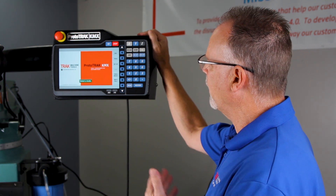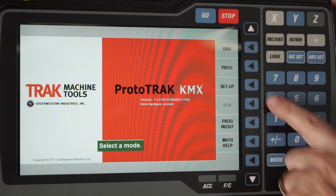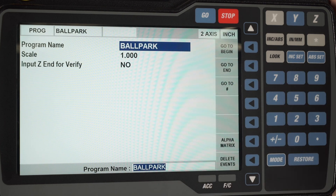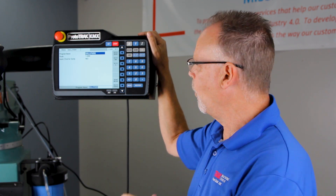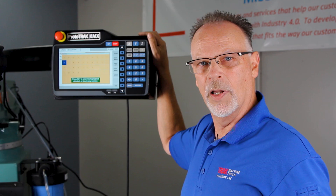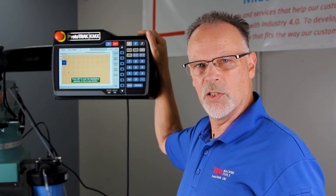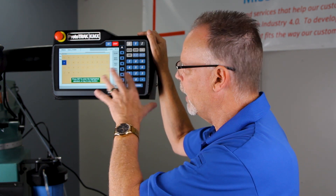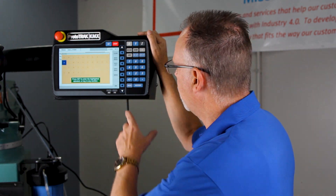First of all, I'm at the main screen and you'll notice here when I go to program mode that I've already typed in ballpark. One of the reasons I did this is although this has an alpha matrix which you can type, it is a little bit cumbersome to move the cursor around and select each individual letter or number. Because of that I would tell you the best thing to do is buy a cheap keyboard, plug it in the back, and then you'll be able to just type it in and skip this process.